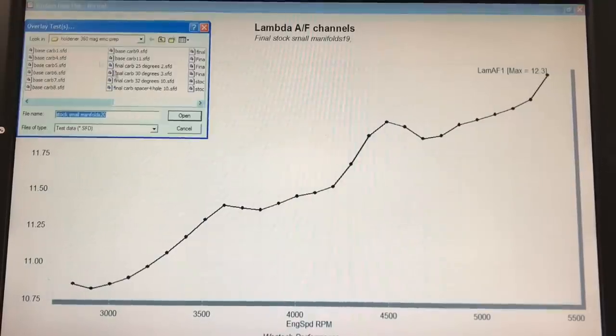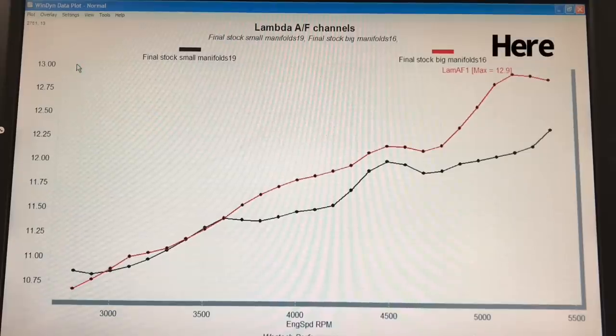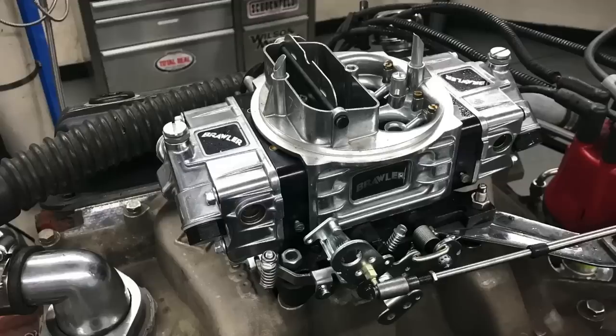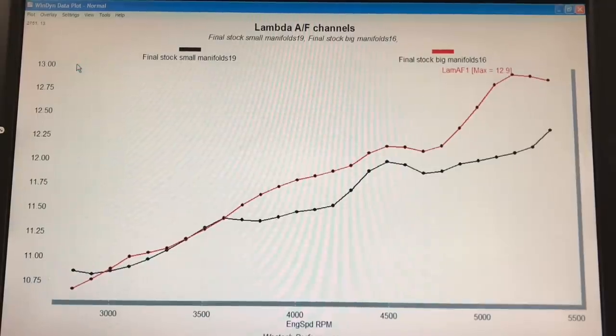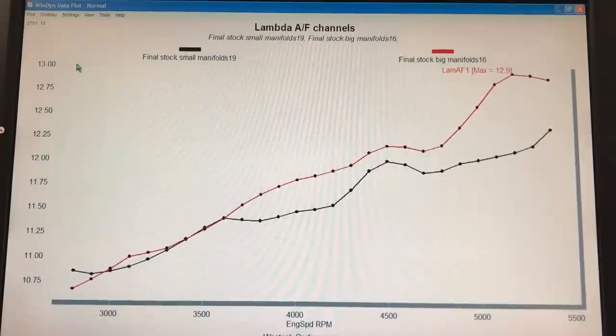Take a look at what happened when we added the larger manifold — we got a change in the air/fuel curve. We got a little bit of a change in power, but it doesn't fully correlate with the change in air/fuel. We have a leaner mixture at the top of the RPM range with the bigger manifolds, leaning out to as lean as 12.9, which is still plenty safe. It started out the same down at the 3000 RPM range but then diverged at about 3700 RPM. This means there's a change in signal to the carburetor. I'm surprised it changed this much given that the shape and size of the manifolds are similar — really all we changed is the opening.